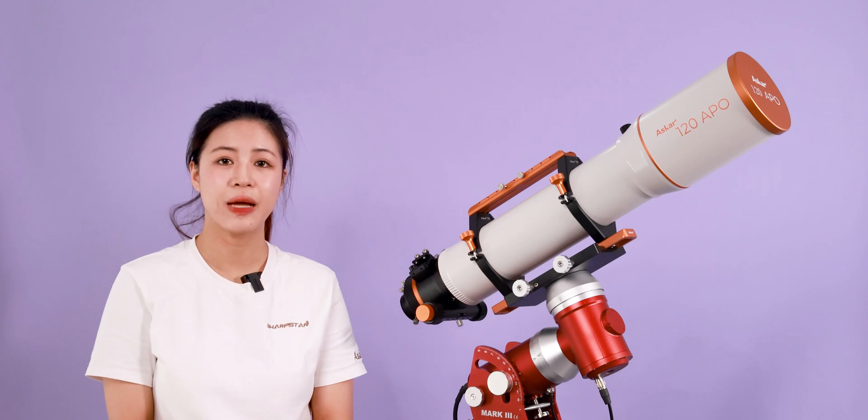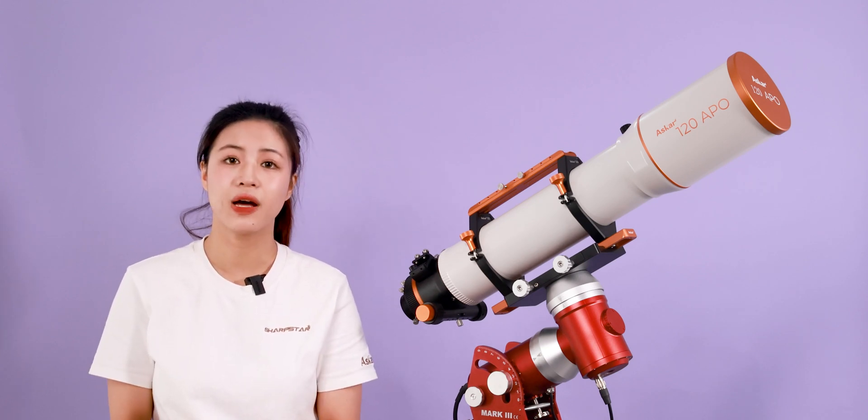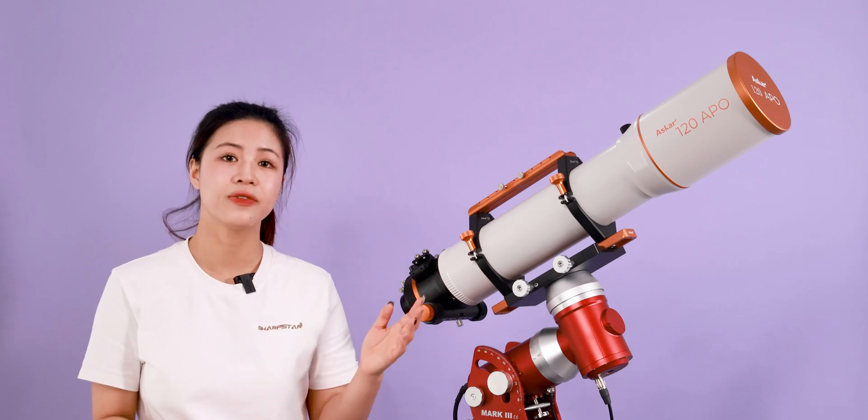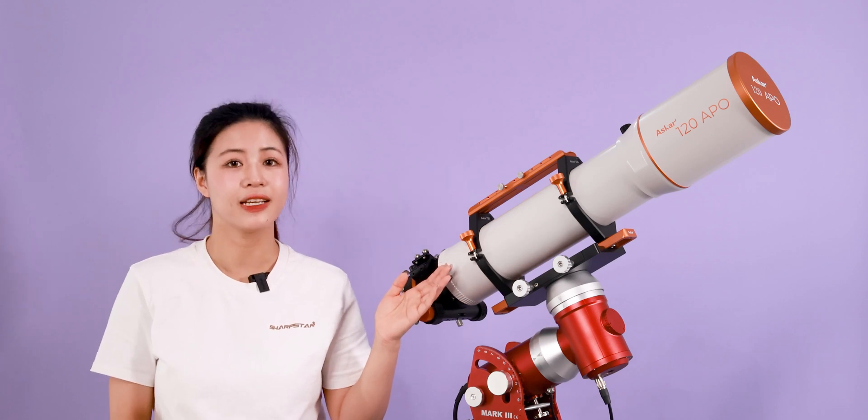The ASCA 120 Apple has a 36% larger aperture area than the 103 Apple, allowing the photographer to gather more light and present more details and brighter objects in the image.